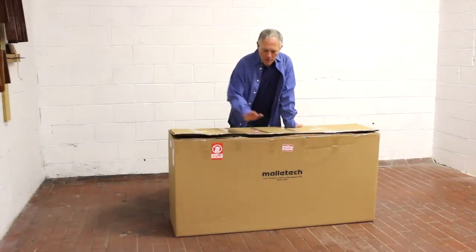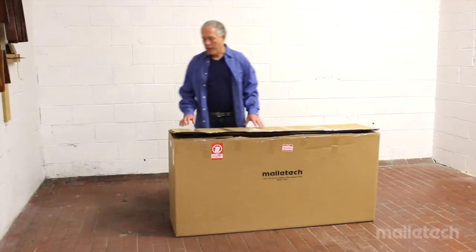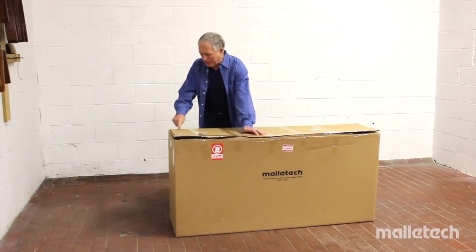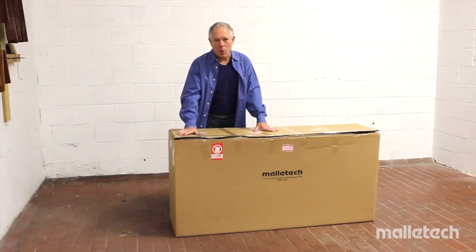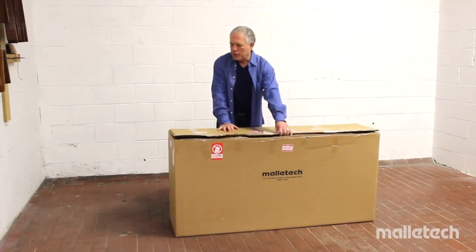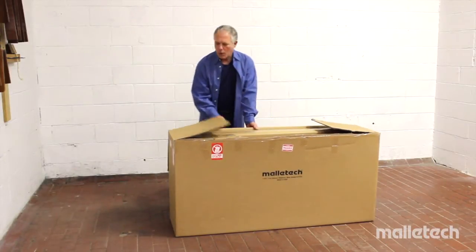This is the box that the Omegavive is shipped in. The very best way to open it is to get a pair of pliers and pull out all of the staples. Be very careful — the staples are very sharp. This box was not opened properly; it's a reject box that was slit with a razor blade, which is probably not the preferred way to open it.